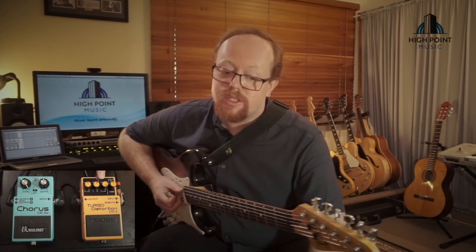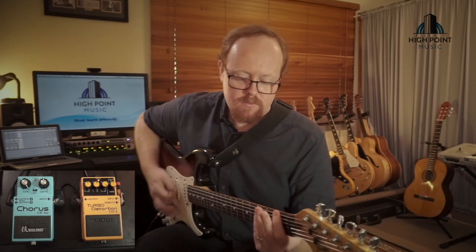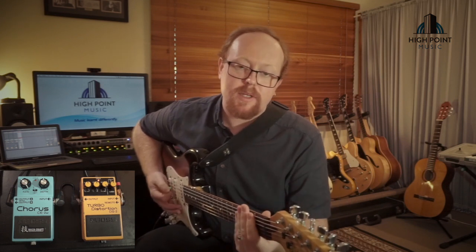I've got the distortion set pretty high to get that full crunch sound. The tone is pretty high — I don't want a lot of bass to keep that chunk under control — and the level should be a little bit above unity, so when you go from the intro to that rocking distorted riff, there's a nice jump in the dynamic change.